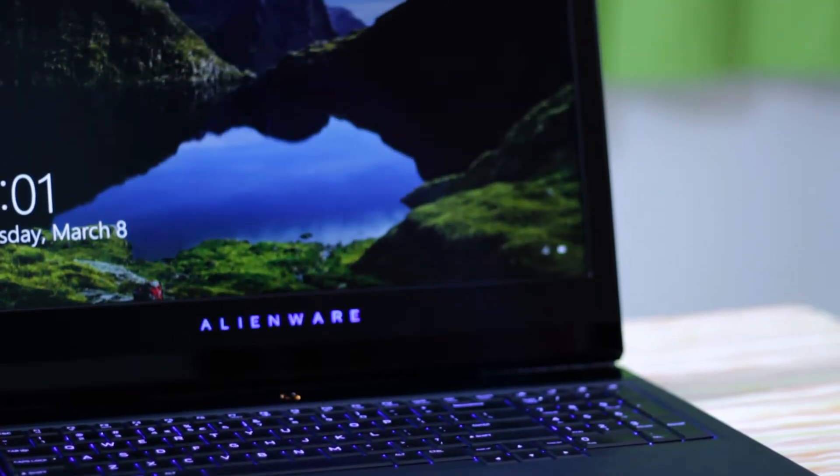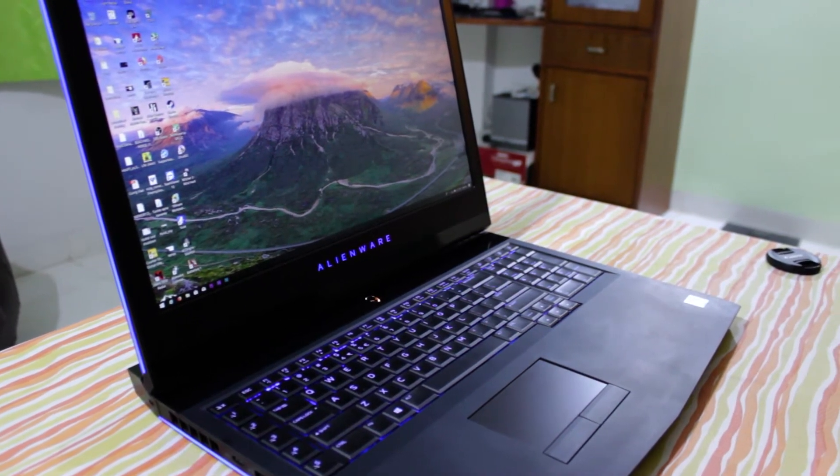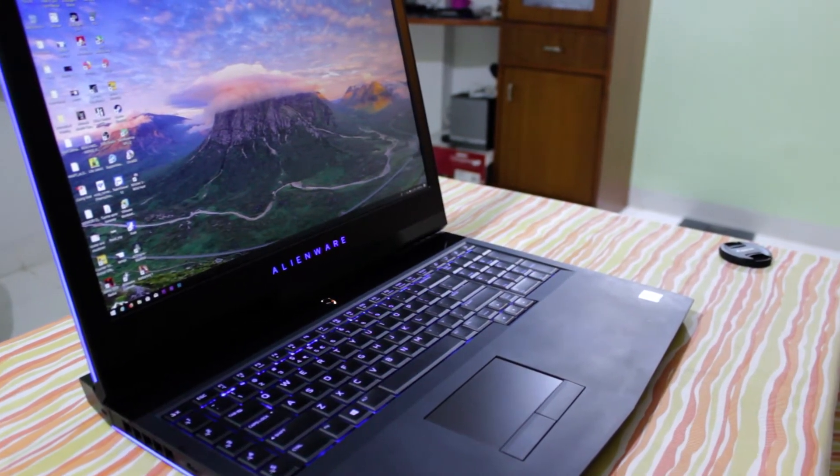I got this laptop recently, about a month ago. I put up the unboxing and you guys had a lot of questions about it, so I want to go through it.